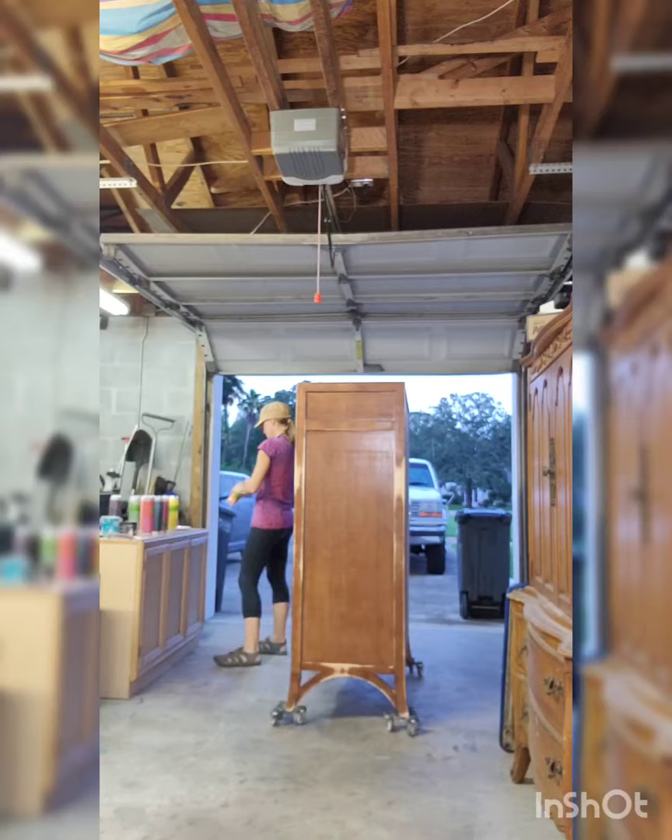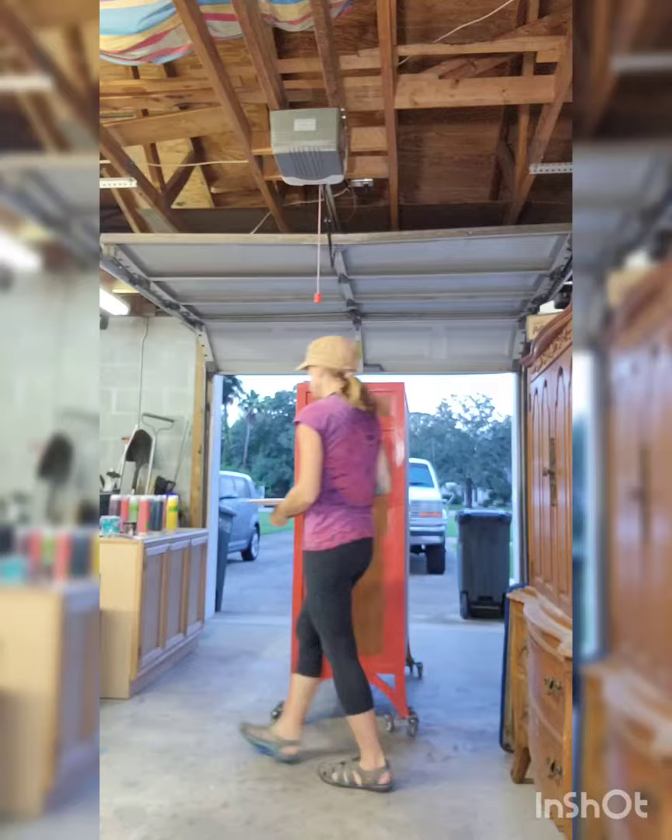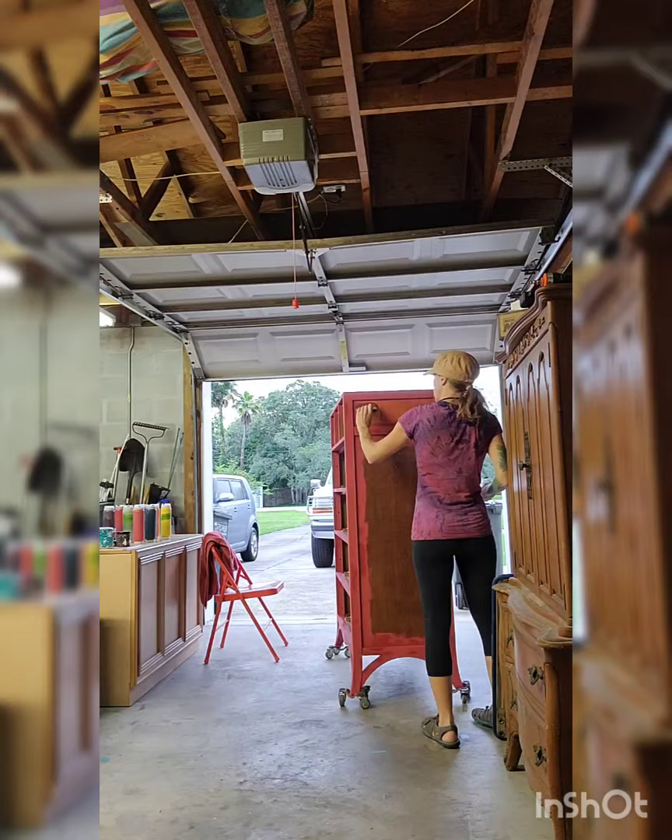This is me putting the first layer of paint on. I'm using DIY paint — it's a really awesome clay-based paint. I'm using Carnival Red on the trim, and then I use Firestarter and Liquid Sunshine on the insets. This is just the first layer, so it doesn't even have to be pretty.